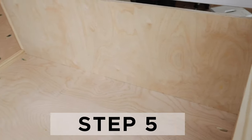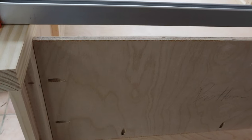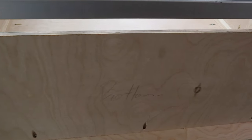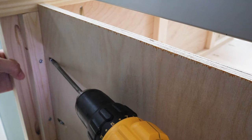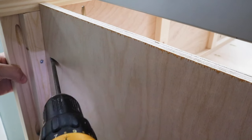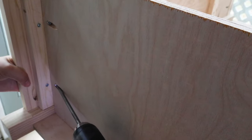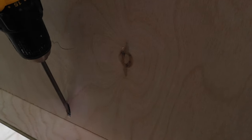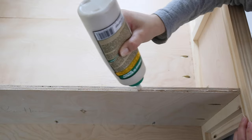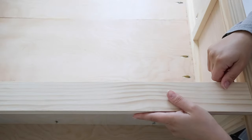Step five is to attach the bottom shelf and trim. Line the bottom shelf up with the top of the 1x3s on the sides. Make sure the pocket holes along the long edge are facing the underneath side towards the back. Attach the bottom shelf with Kreg screws into the sides and backboard — our long clamps really helped with this step. Trim out the bottom shelf with 1x3s using wood glue and one-and-a-quarter inch brad nails and a brad nailer.